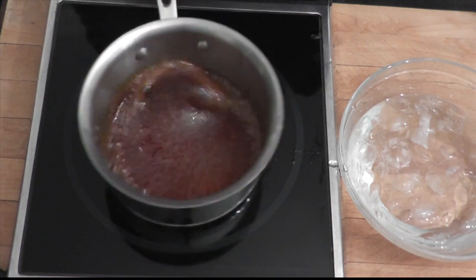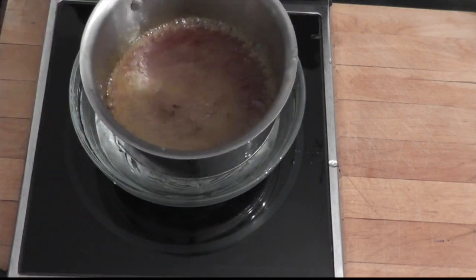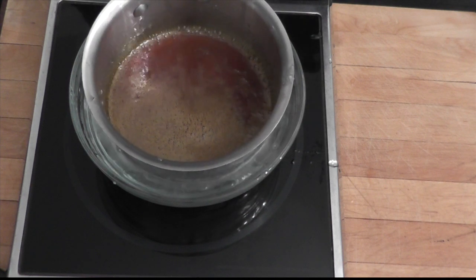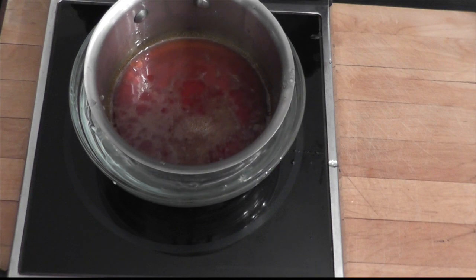And to do that, you'll take your ice bath, put the pan into it, and that's going to stop the cooking process right away.